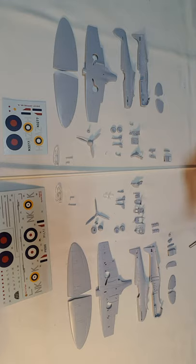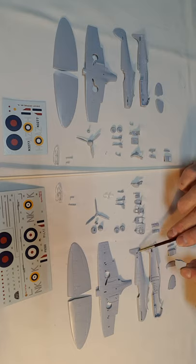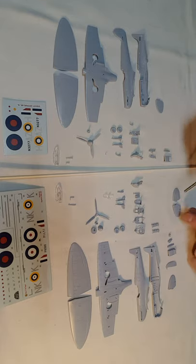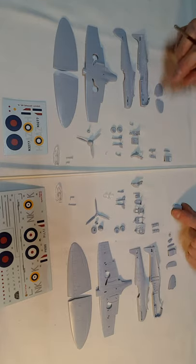One noteworthy feature is the mounting for the horizontal stabilizer, where it recesses into the tail area far more than the old one did. The old one was quite a hassle to glue in, so that's a really nice feature of the new kit.